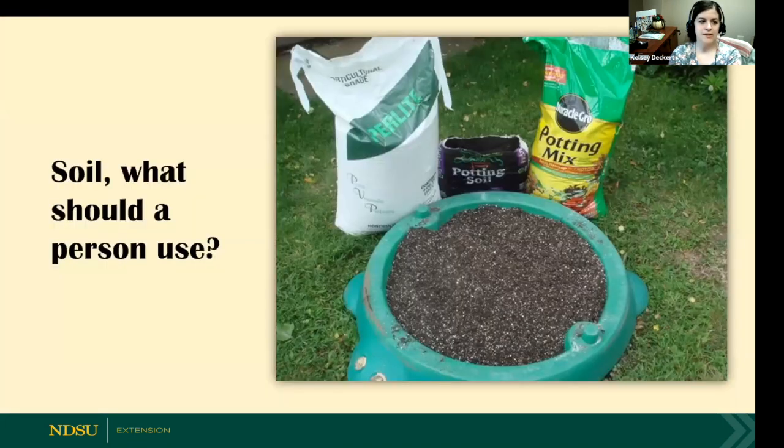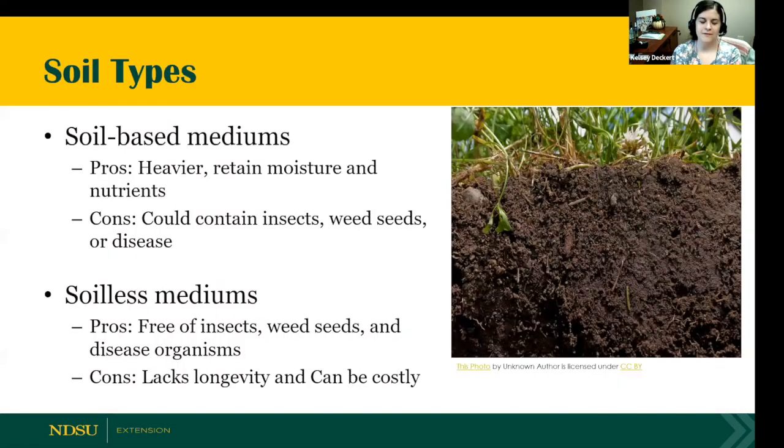The big question is: what soil should you use? We had Emily at the beginning of the Spring Fever webinars talk about selecting different media types. A soil-based medium — meaning it has soil in it — is going to be heavier, retain moisture, and already contain nutrients. The cons are it could contain insects, weed seeds, or carry over disease. A soilless medium is going to be free of insects, weed seeds, and disease organisms, but it can lack longevity and be costly.